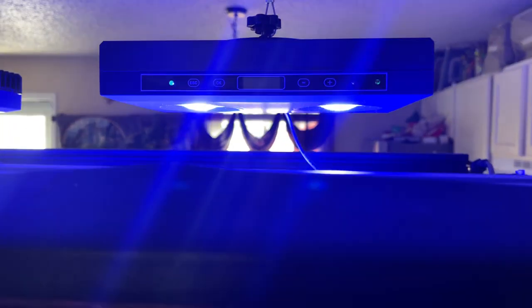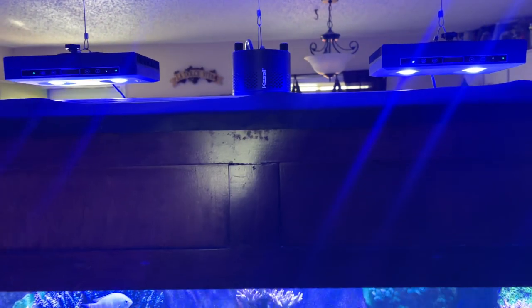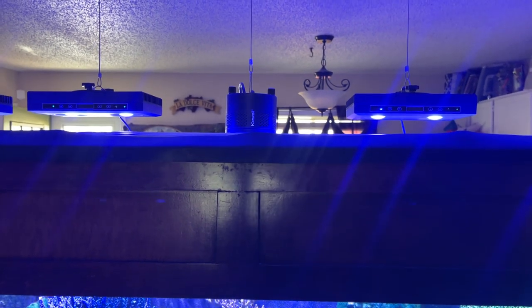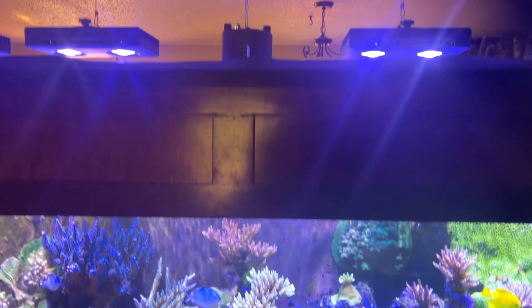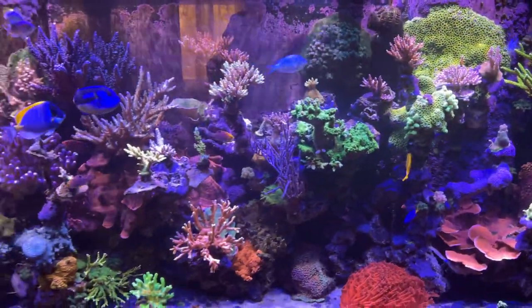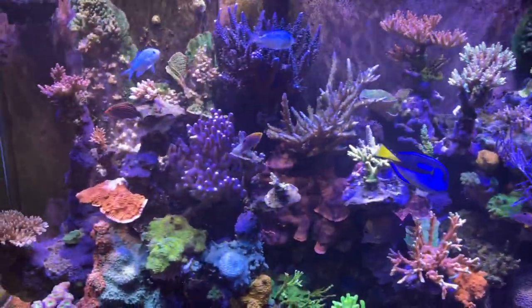Hey guys, you're looking at the Smat Farm G5 lights on my aquarium right now. There's a Kessil in the middle, but that's basically a fill light — I have another Smat Farm coming in. Look at the growth I'm getting on these corals here; everything looks fantastic with these Smat Farms. Sorry about the light in the background from the window — I just noticed that.